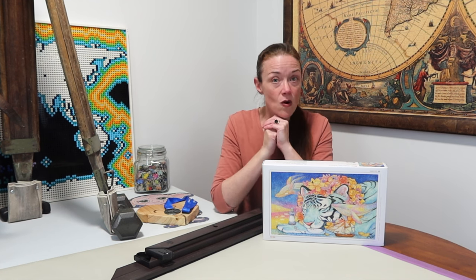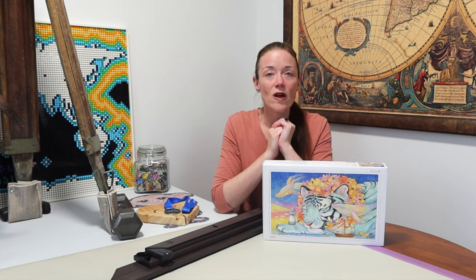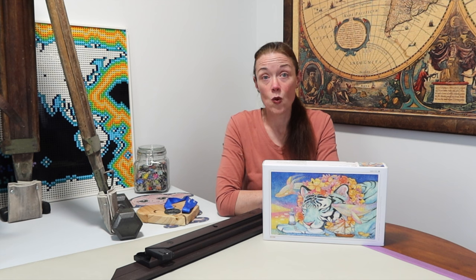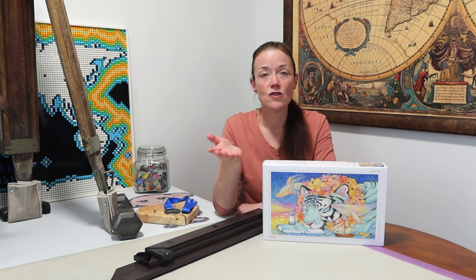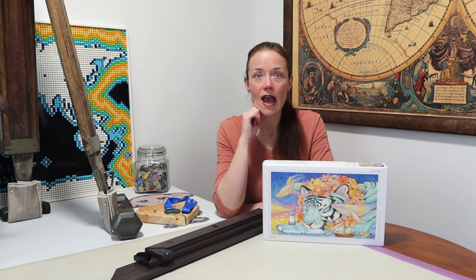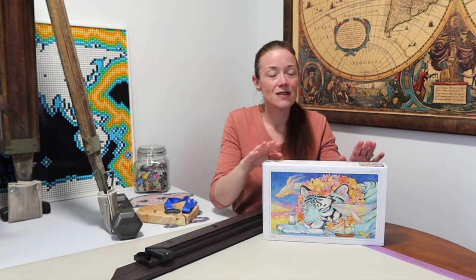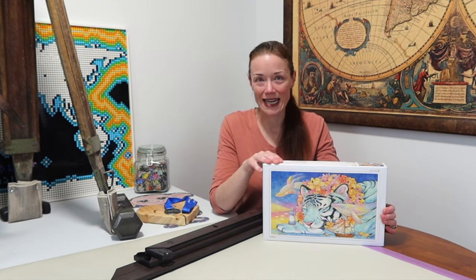They do cost a bit more but I think they're well worth it. Here in New Zealand I buy them all from Showcase Puzzles — not sponsored, not affiliated — but they've always given me amazing customer service. They ship nationwide within New Zealand as well as to Australia, and I believe they have free shipping if you buy over a certain amount. For the love of puzzles, let's jump right in and build this beautiful Patron Saint of Lighthouse!